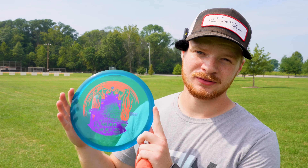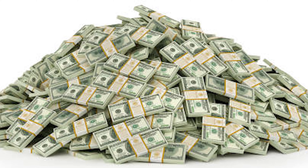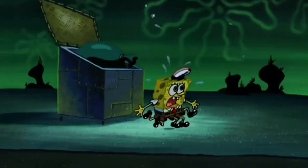Today I'm reviewing another new disc — this is the new mid-range from Prodigy Discs, which is the Archive. Welcome to Cash or Trash. In this series, Isaac gives his review of a disc and tells you whether he thinks it's cash or trash. Let's get into it.